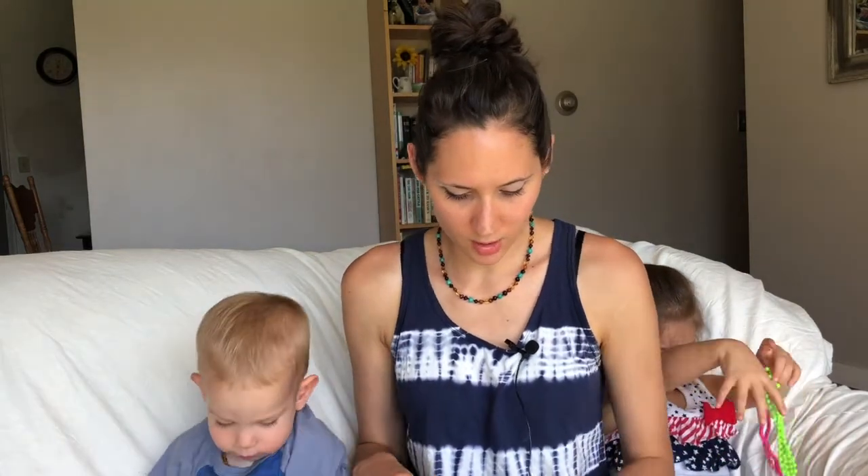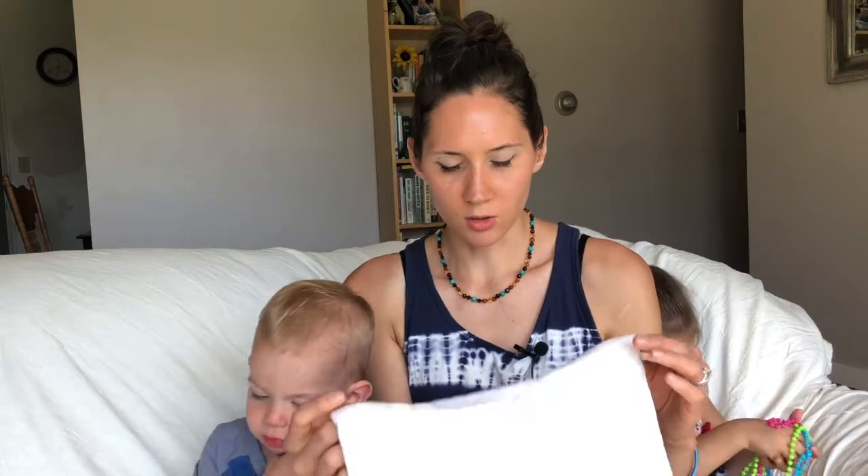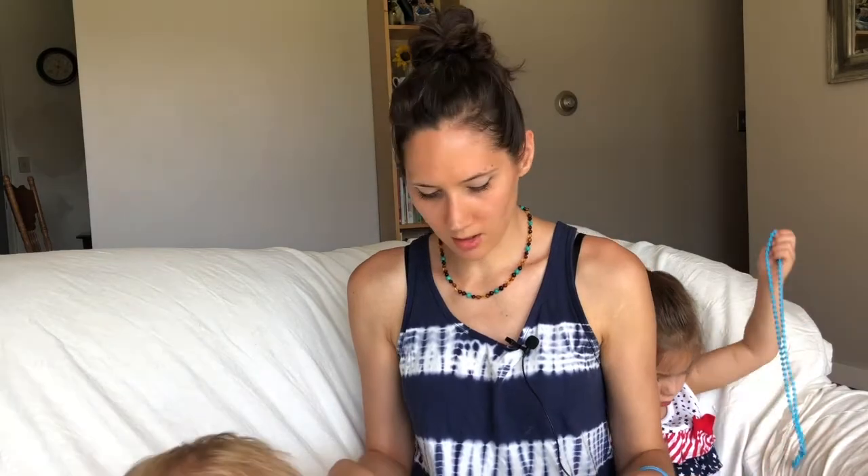The type of diapers that I use are pre-fold with a cover. There are a lot of different styles of cloth diapers out there today — all-in-ones, pocket diapers, and all different kinds of things. One of the reasons I chose cloth diapers was to save money rather than buying disposables full-time, and it's also a more natural way to go. In the interest of saving money I decided to go with the pre-fold and a cover because that is really the cheapest way you can go.